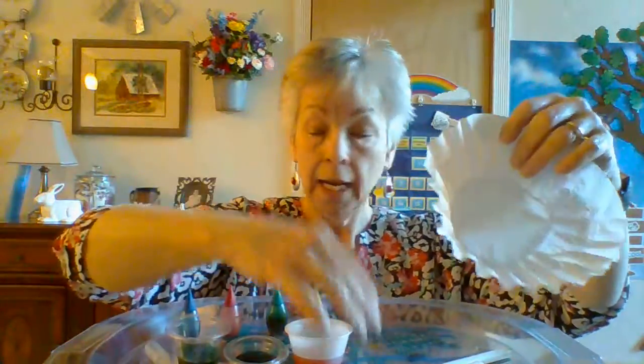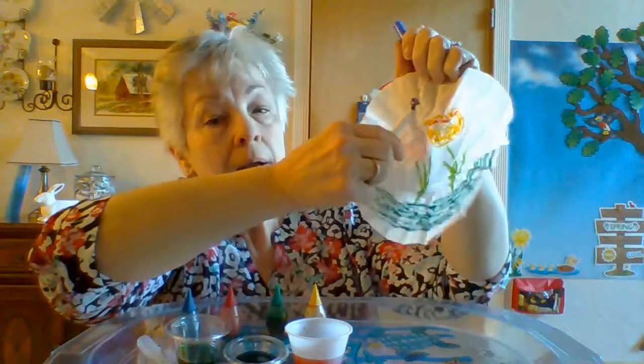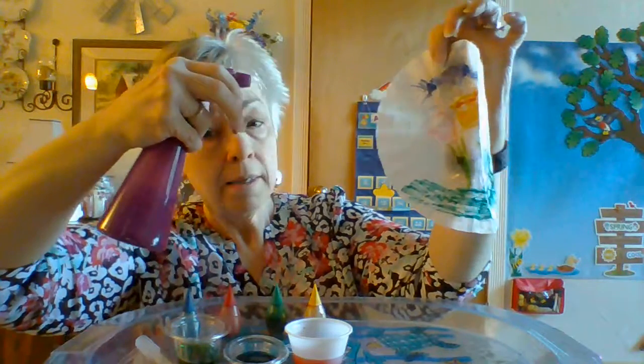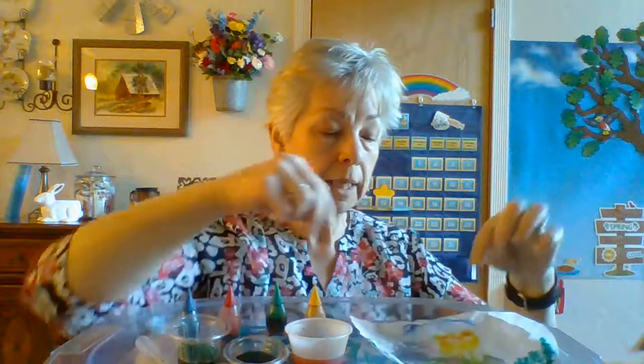Another way you could do this is if you take your coffee filter and use your markers to draw a picture. I've drawn my picture. Maybe I want to put a sky on there, so I would take my blue marker and draw my sky. Then I'm going to use a spray bottle — you can even do this outside. I'm going to hold it up and spray it. See how the colors start to blend together? Just like that. I would take that and let it dry, and once it's dried I could hang it in the window and show it.